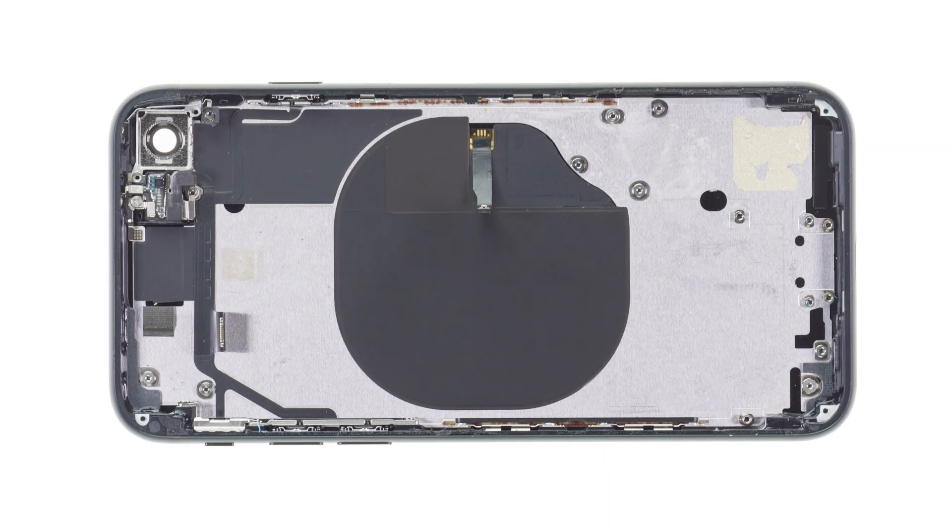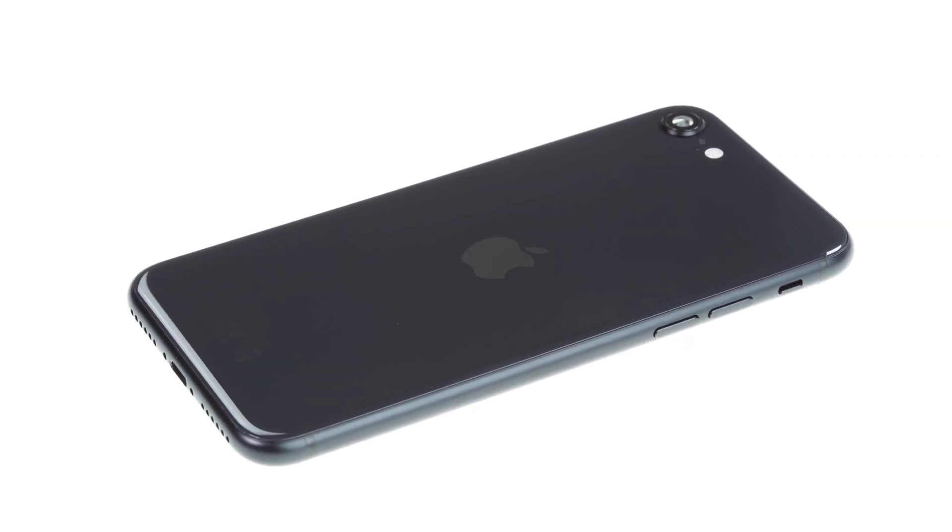A new feature compared to the iPhone SE from 2016 is the possibility to charge the iPhone wirelessly. The charging coil on the inside is responsible for this. Also necessary for this is that the back is not made of metal.